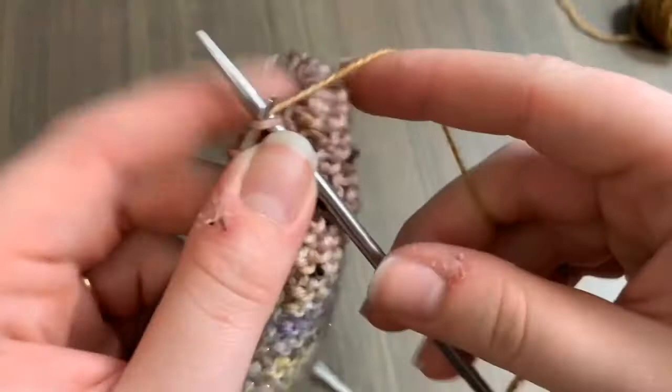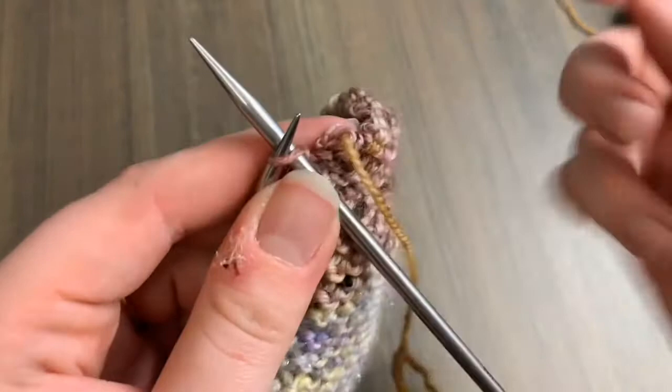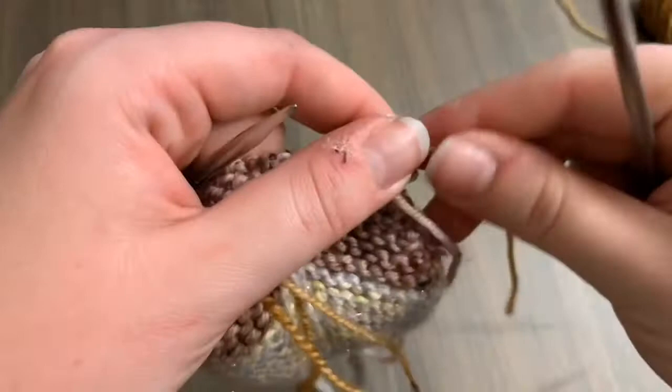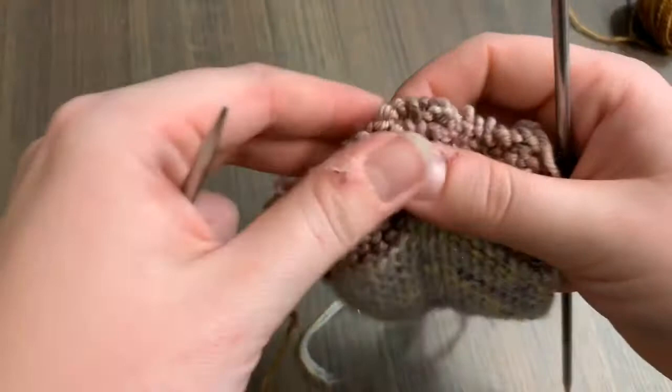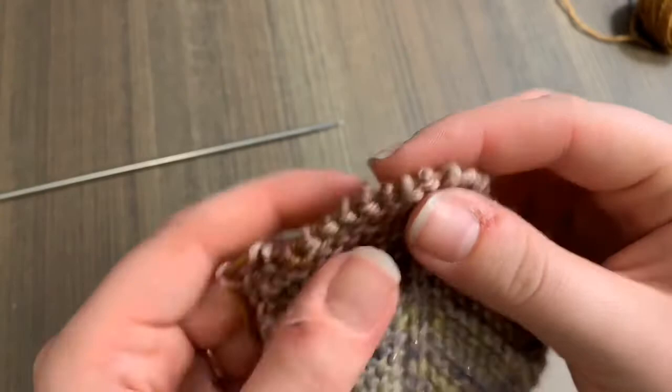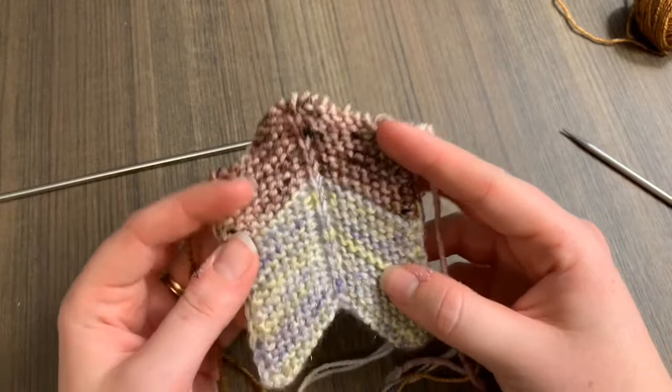So it's by no means a replacement for the technique, but very much useful when you need it. As long as you don't accidentally pull the wrong side, there you have all of your stitches on waste yarn and then you can go on to start the next column of your piece.